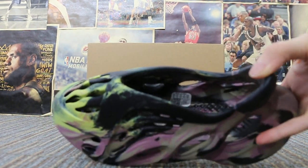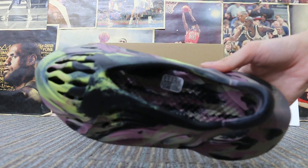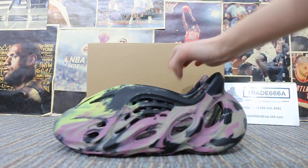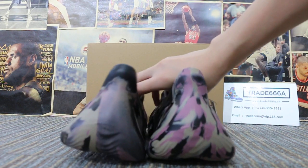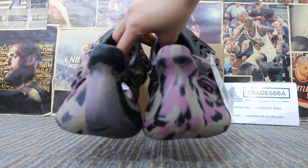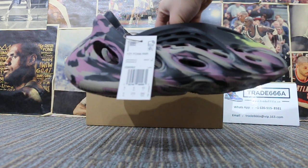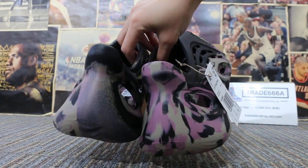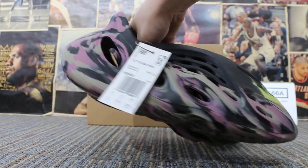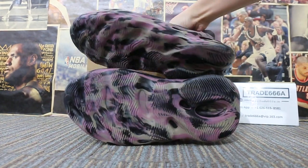Check the insole. And also turn to the back — check the back of the shoes here. Okay, turn to the bottom.